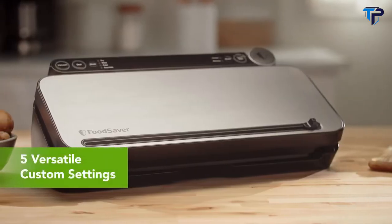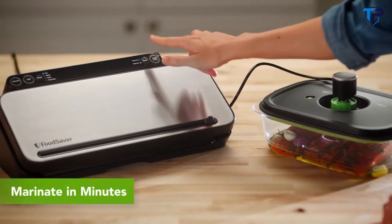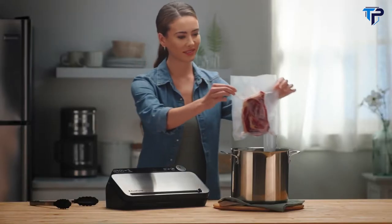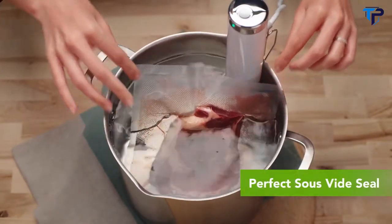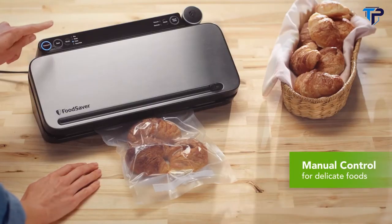Custom settings give you more ways to use. Marinate in minutes. Perfectly seal bags for sous vide. Pulse vacuum to seal delicate foods without crushing.